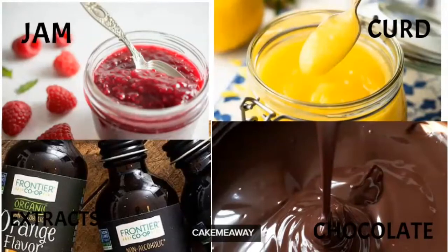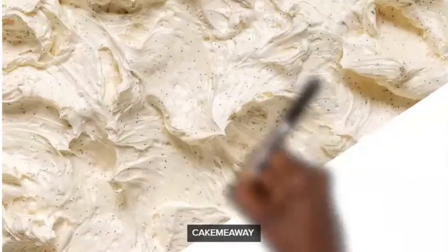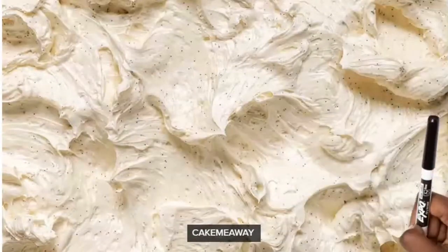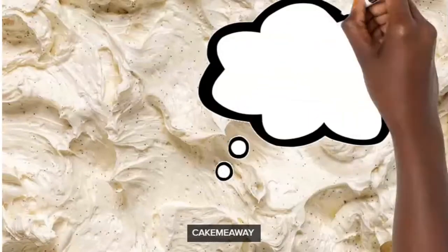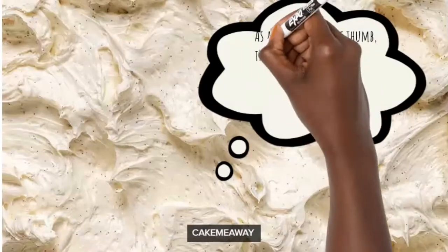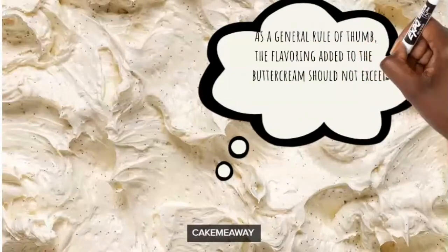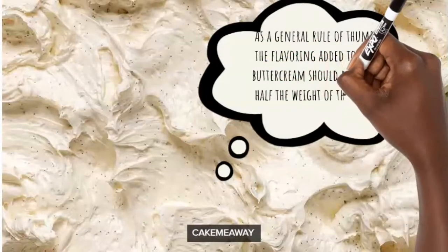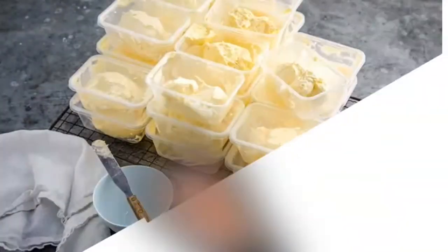Otherwise your buttercream is going to curdle, and you don't want curdled buttercream. For example, if you're using 200 grams of butter and you want to flavor it with raspberry jam, make sure the jam is at most 100 grams. Otherwise when you mix your buttercream it is going to curdle, and you can't do anything with already curdled buttercream. So you're welcome!